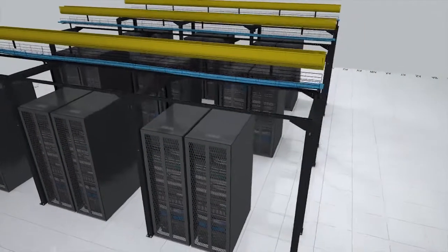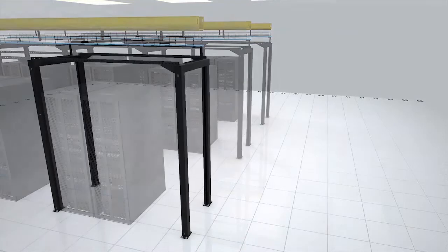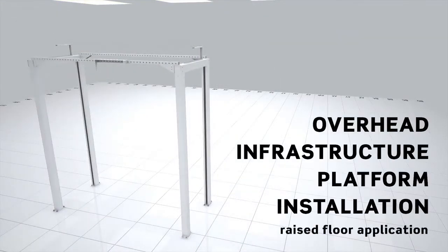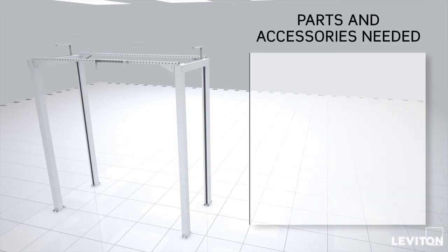Here's a step-by-step walkthrough for installing Leviton's overhead infrastructure platform in a raised floor application. For complete installation instructions, refer to the OIP user manual. Let's review the parts and accessories you'll need for mounting and assembling a single bay of the platform on a raised floor.